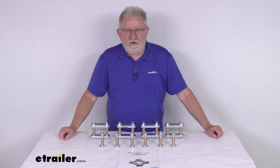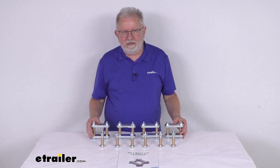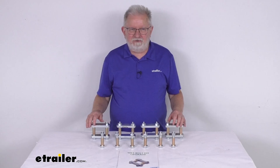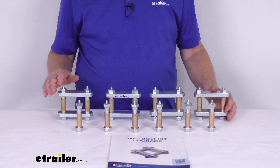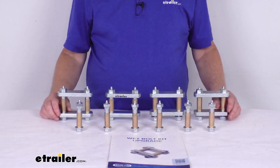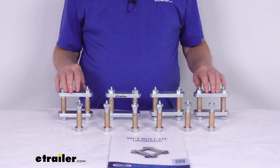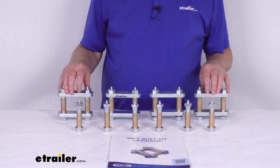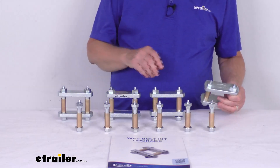Hello everybody, this is Jeff at eTrailer.com. Today we're going to take a look at this Mooride Suspension Shackle Upgrade Kit for Tandem Axle Trailers. This is a heavy duty shackle kit — it's an excellent upgrade for your trailer suspension and will help extend the life of the trailer suspension. This kit is designed for tandem axle trailers that use double eye leaf springs with a shackle strap length of 3 1/8 inches.